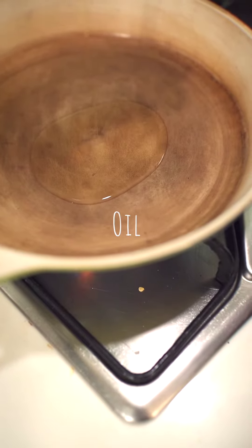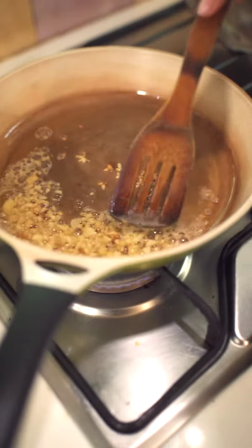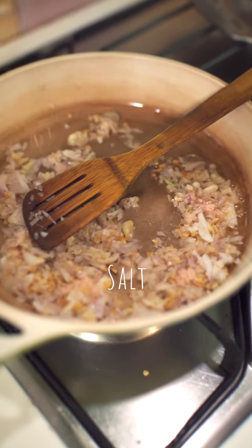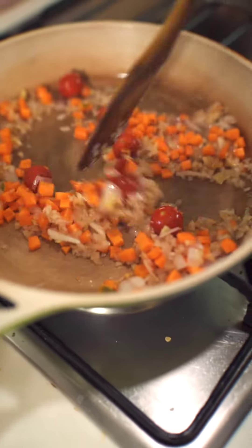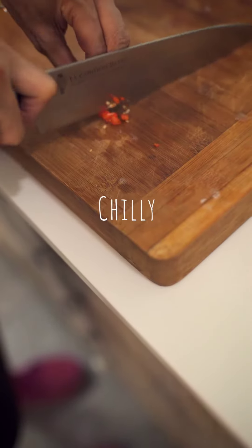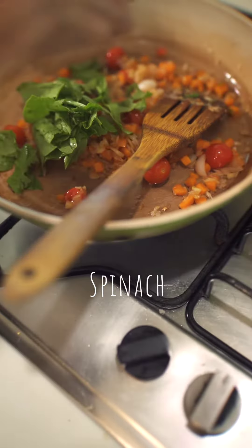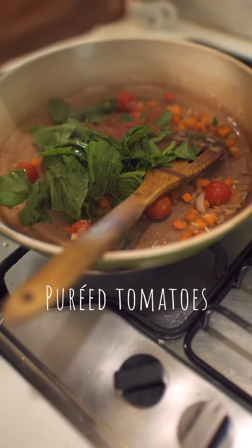A little oil, butter, and garlic. The garlic is beautifully browned. We're going to be adding onion, some salt, tomatoes, and carrots. Now give this all a little time to kind of fry a bit. Then throw in some spinach, very roughly torn.